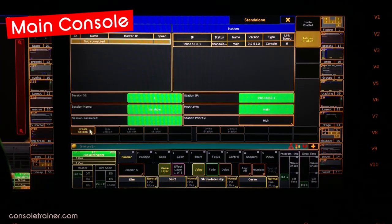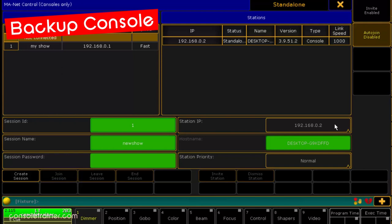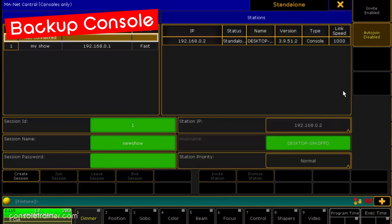We've got all the settings how we like them on our main desk — let's hit Create Session. Now let's go to our backup console and update our settings. Our backup needs to be in the same IP range as the main, but it can't be the same IP address or the same IP as any other device on the network. My main was 192.168.0.1, so we want to set this as 192.168.0.2. If you're using an MA on PC, you'll need to set your IP in Windows first, and then you can select it here. I'm going to leave my station priority as Normal, and if I've changed the IP address, I'll need to do a restart.